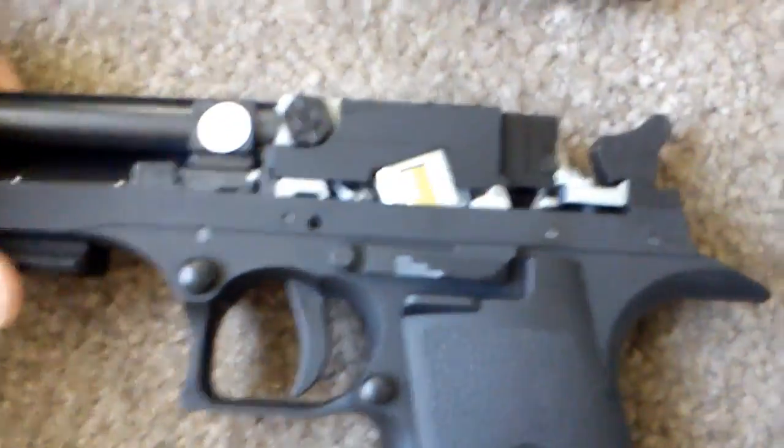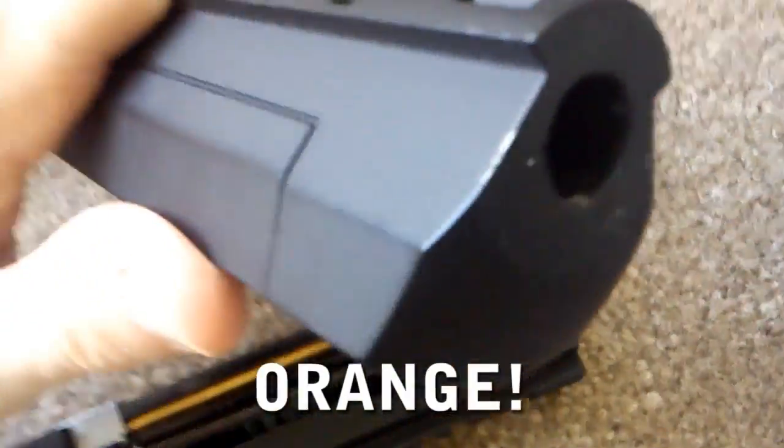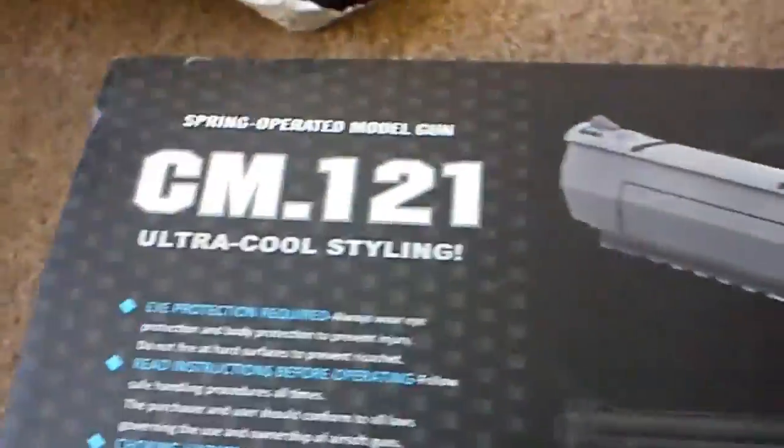This is where you put the battery in — right here in the front slide. You can pop it out — there's the battery, it comes out like that. It comes with the charger. You can't take the gold tip off — that's what holds the slide on. Alright, that's the JLS 2010 compared to the CM-121.